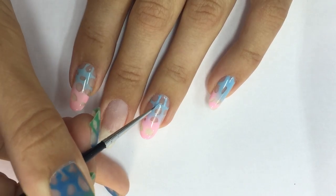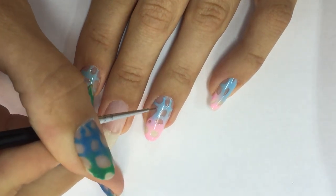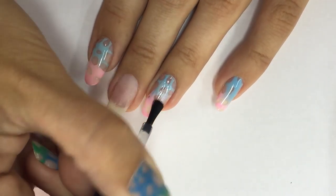Then I cure the design and do some other lines near the cuticle just to make them pop more. I do a second layer but only with the light blue — I don't want to repeat everything, it would take too long. Then I cure the whole design for one minute in the LED lamp.